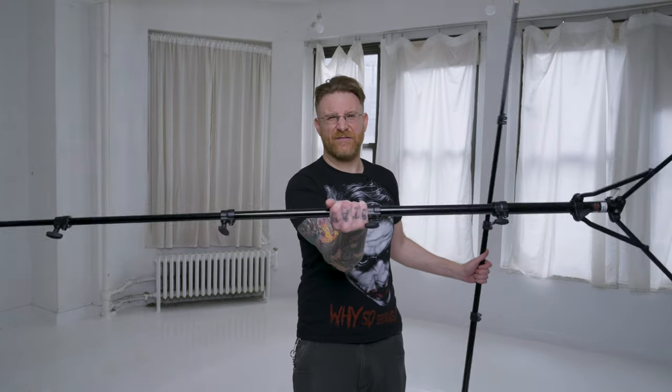Both these stands close down to roughly the same length and extend to the same height of about seven feet. So what makes this one 80 bucks and this one 40 bucks? Stick around, let's talk about what I look for in travel stands.